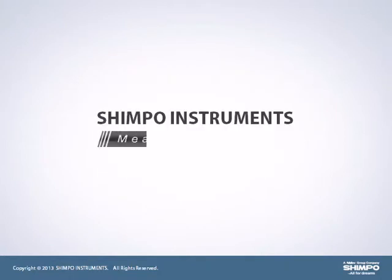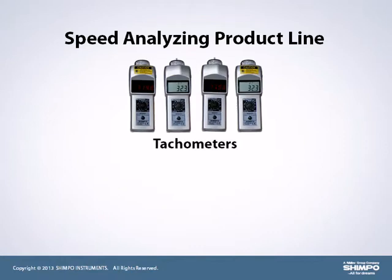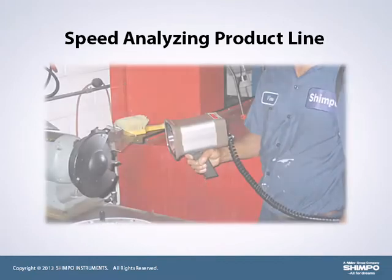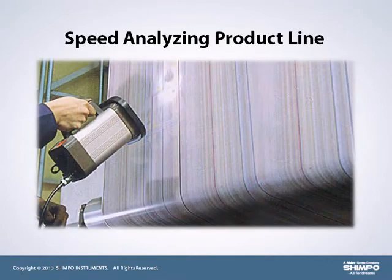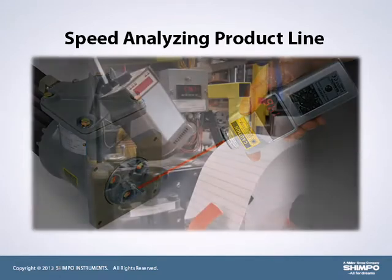Shempo Instruments — Measuring Quality. A core competency for Shempo is the Speed Analyzing Product line. This line includes tachometers and stroboscopes. These test instruments are commonly used by maintenance personnel and technicians to monitor, maintain, and tune their systems for optimal performance and preventative maintenance analysis.